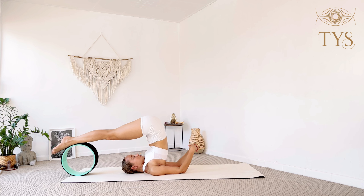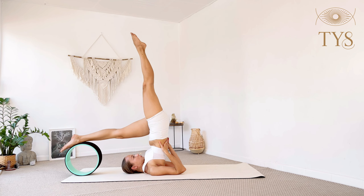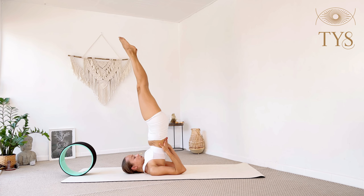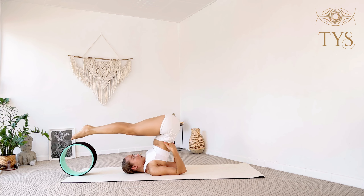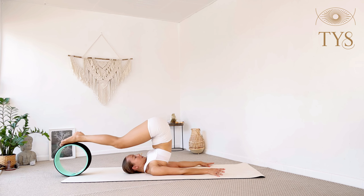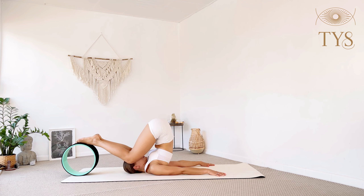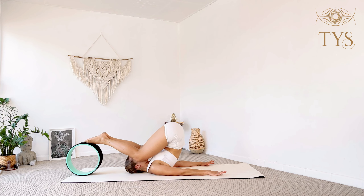Optionally, if you feel like it, you can place your hands on your back and come into your full sarvangasana — the shoulder stand. Whenever you're ready, slowly either bring the feet to the wheel first or to the floor, place the hands on the floor, bend your knees into your ears, and roll back down very slowly, one vertebra at a time.